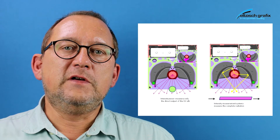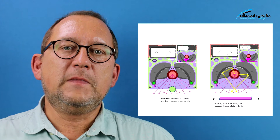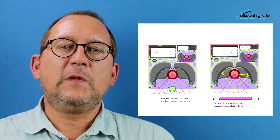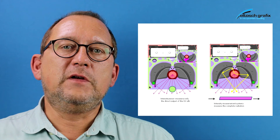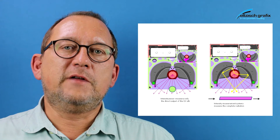If you measure UV intensity, you measure only the output of a UV bulb. In contrast, with a UV dose measurement, you measure the UV energy reaching the substrate.